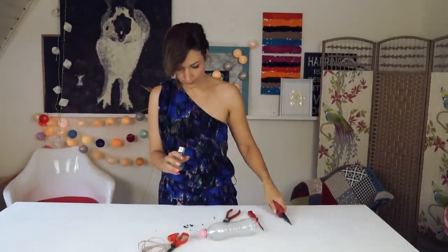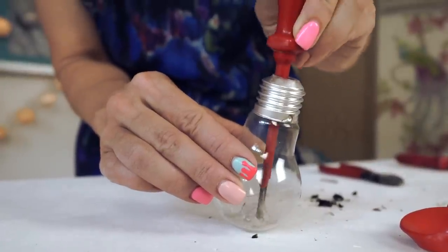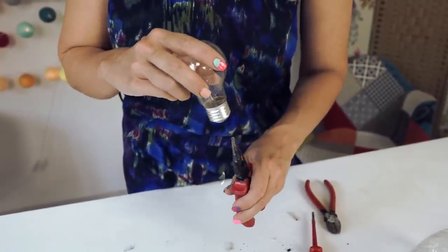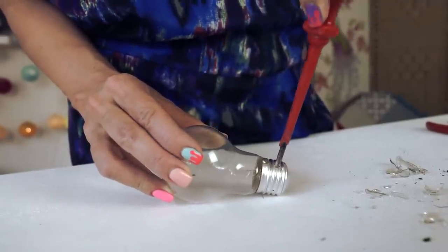Use the pliers to get rid of the foot contact as you see it on the video. Empty it with the screwdriver, then make holes at the bottom. Use these holes to stitch the rope through and hang your special decoration.